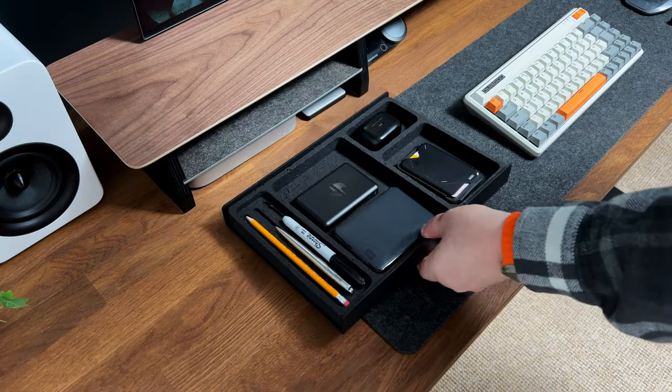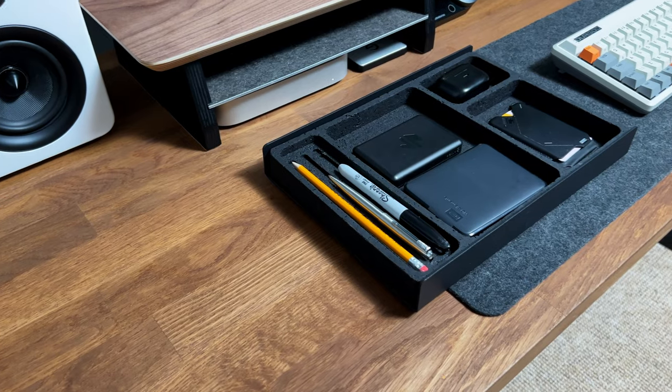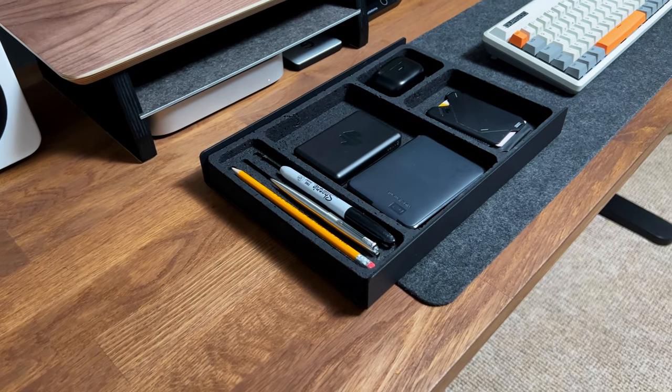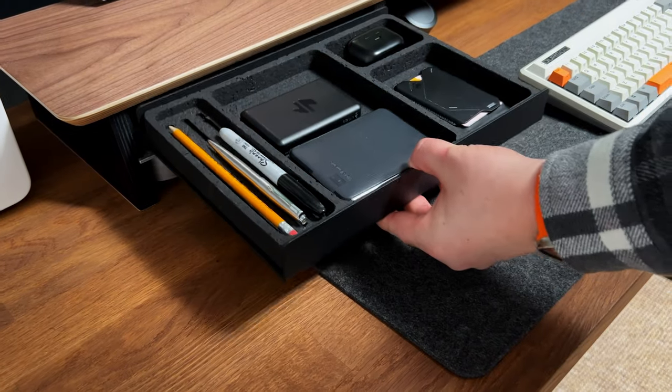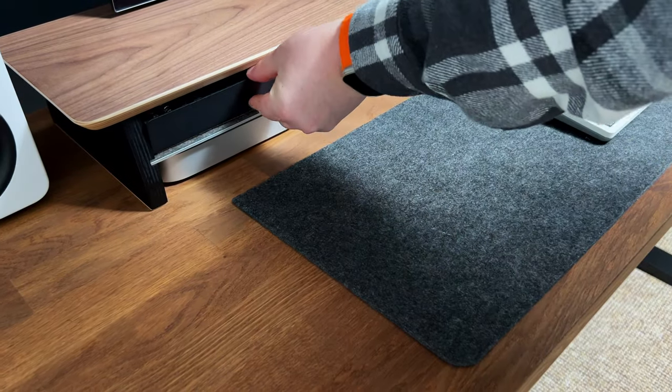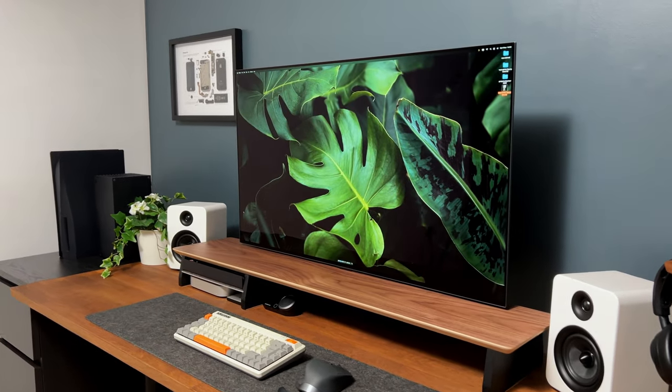One of the standout features of this desk shelf is the convenient shelf and tray. The shelf provides spacious storage located underneath the surface, allowing you to keep documents, books, or stationery close at hand without cluttering your workspace. The tray is perfect for keeping smaller items such as pens, scissors, and paper clips organized and within reach.